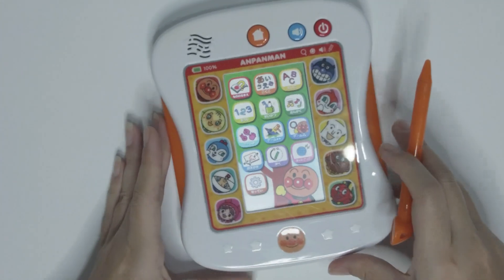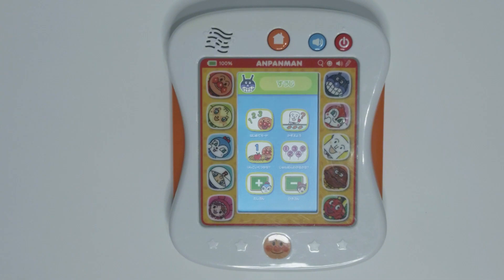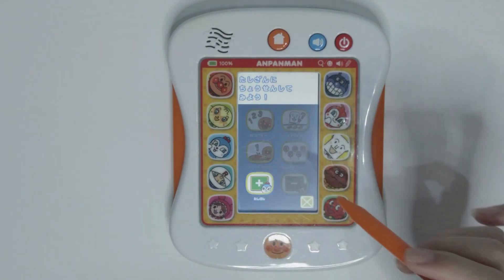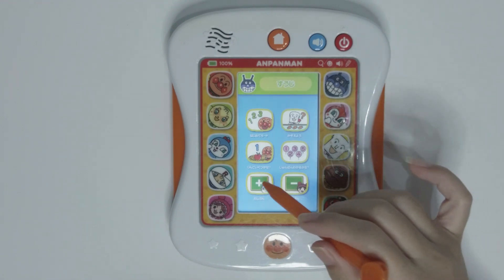Two. Three. A total of three breads. Let's take a look into addition now.